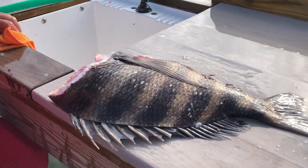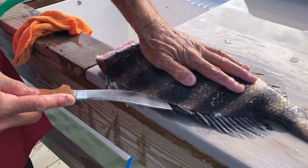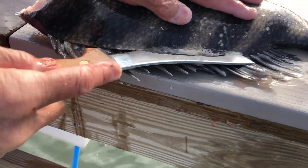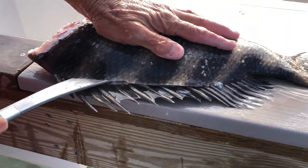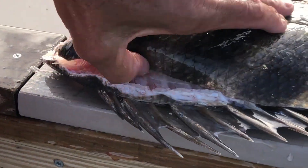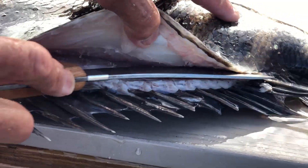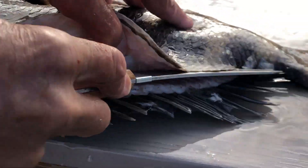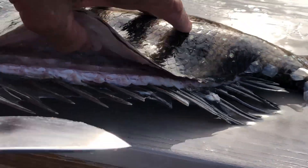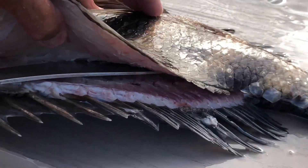Now you see those dorsal fins? You want to be in the groove right above them — you can see where it comes into that groove. Work yourself always wanting to rub that knife edge on the bone. You want to feel that bone so you get real close to it. Work it right on back down to your tail. Keep working until you get to the vertebrae, then put it down on the other side.